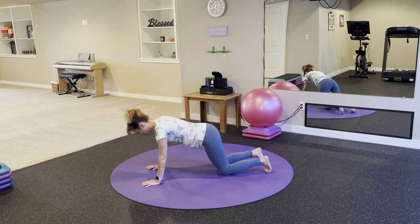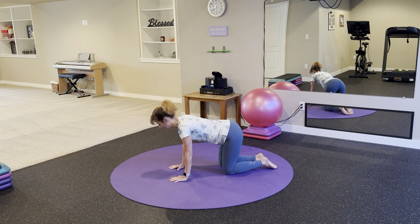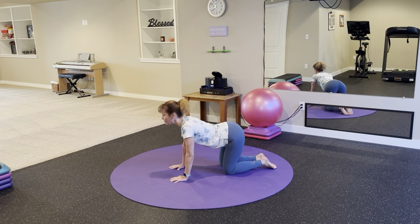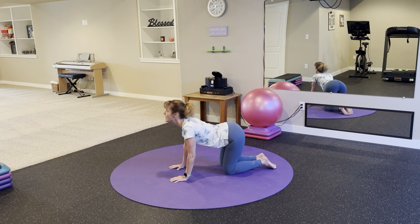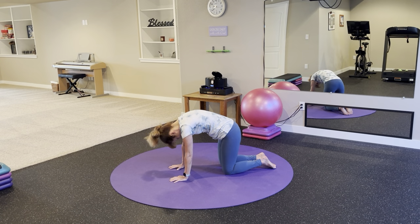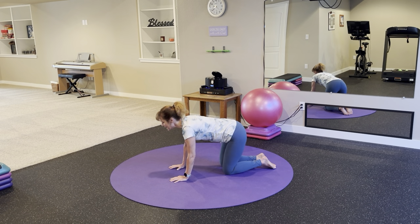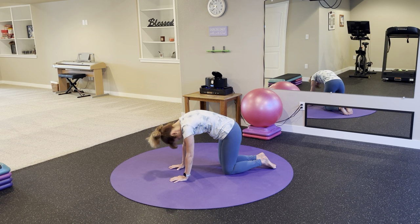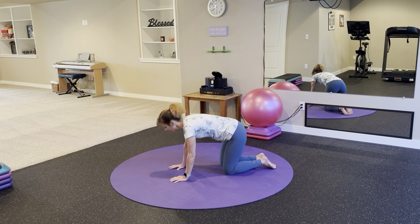Set your knees to the floor, bring your hands right underneath your shoulders, knees underneath your hips, and flow through cat and cow. Inhale — belly drops to the floor, head and tailbone tip up. Exhale — round your spine, gaze towards your belly button. Inhale, back is arching. Exhale, back is rounding. Big breaths in and out.